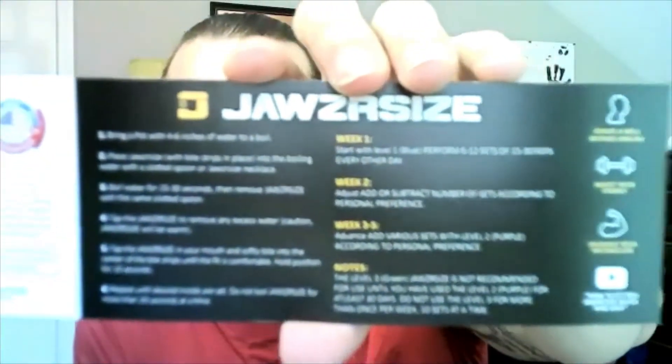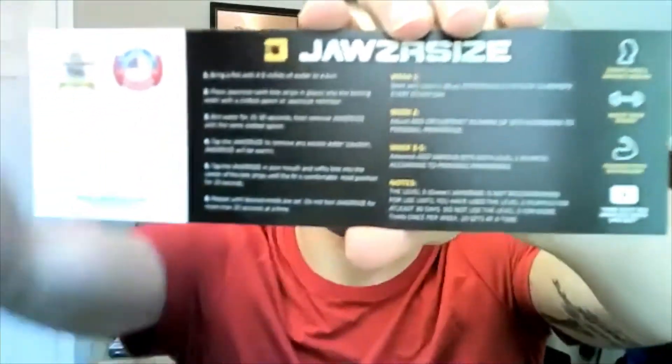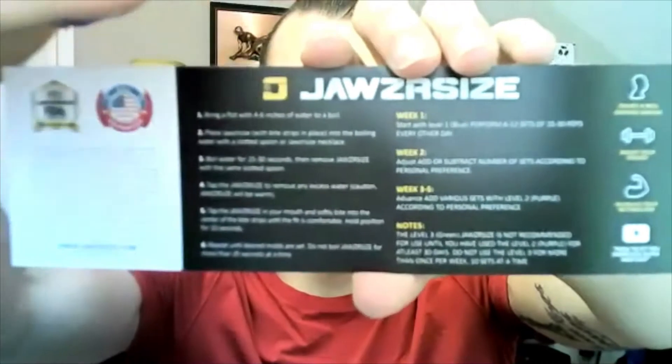It actually has the directions on it and how you should be doing it week by week. Bring a pot to a boil, place Jawzrsize with bite strips in place into the boiling water with a slotted spoon or the necklace, boil for 30 seconds, remove Jawzrsize, remove excess water, bite down on the Jawzrsize softly for 10 seconds, hold in position, repeat until desired mold. Do not boil Jawzrsize more than 20 seconds at a time.